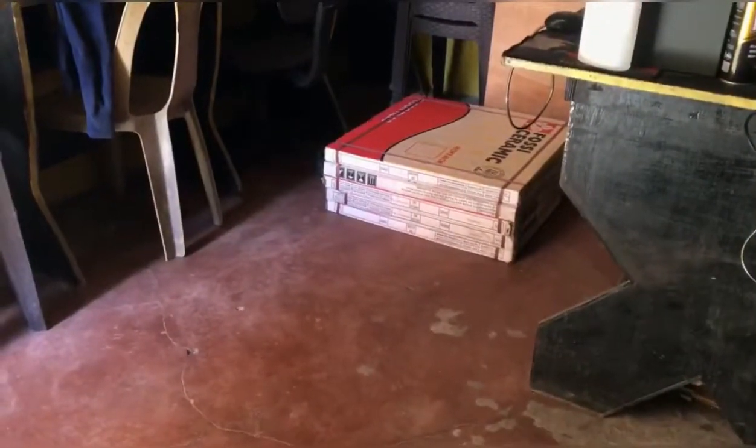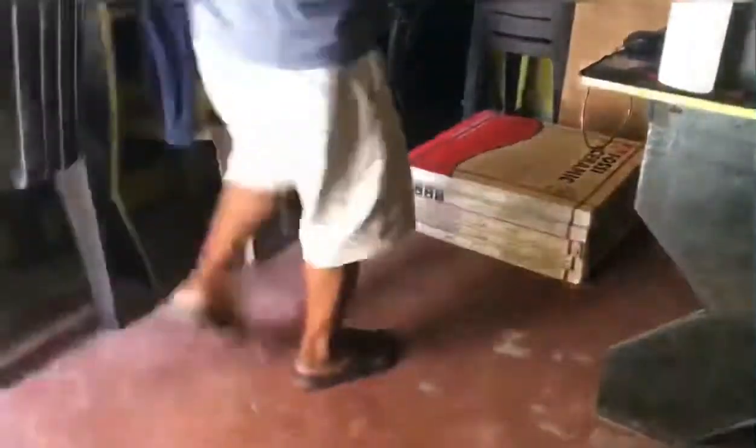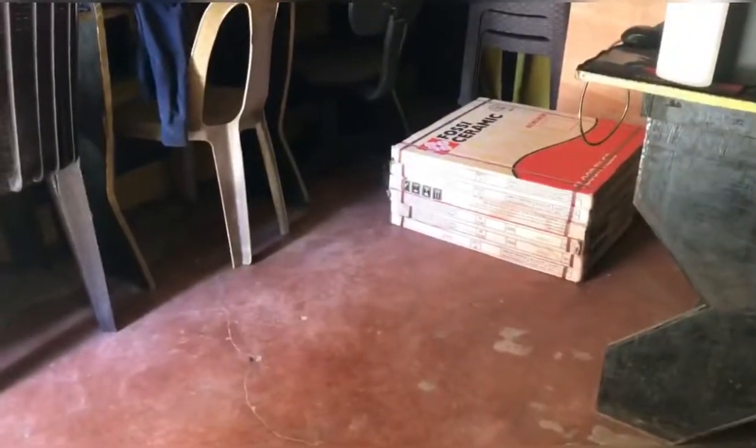Medyo malaki yung gastos pero okay lang kasi ito yung gastos na masarap sa pakiramdam. Yung gumawa ng aking lababo, siya rin yung gumawa ng ating floor transformation. Tara, panoorin na lang kayo. Lumating na yung pinadeliver nating tiles — ang pinili nating tiles is 60 by 60 yung size.